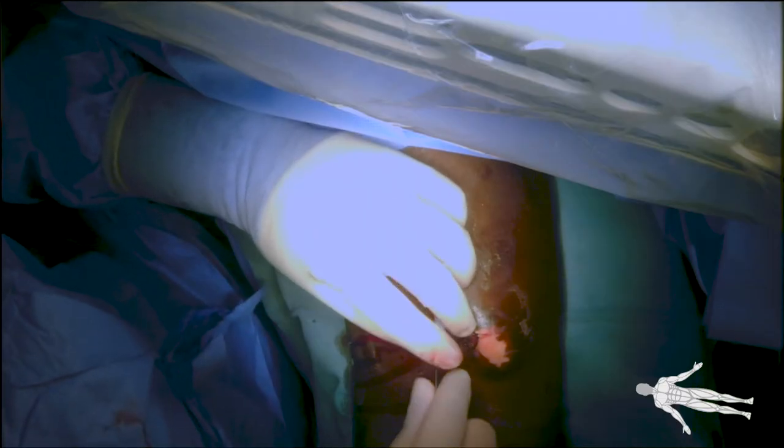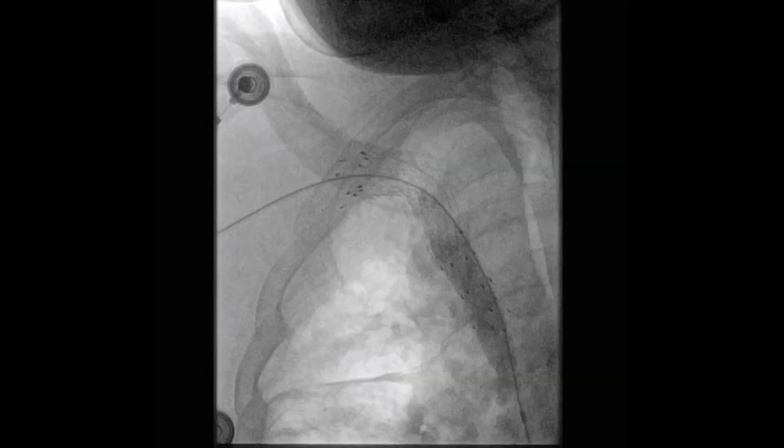Next, a glide wire was passed through the micropuncture sheath and an 8 French sheath was placed in the access. Subsequently, a 14 mm balloon was inserted via the sheath and SVC angioplasty was performed.